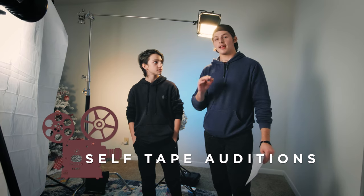Welcome everyone. Today we are going to be looking at how to light your self-tape auditions, bringing them to the very next level. By the end of this, you should know how to make your self-tape audition look like this, or this, or anywhere between. Let's get started.